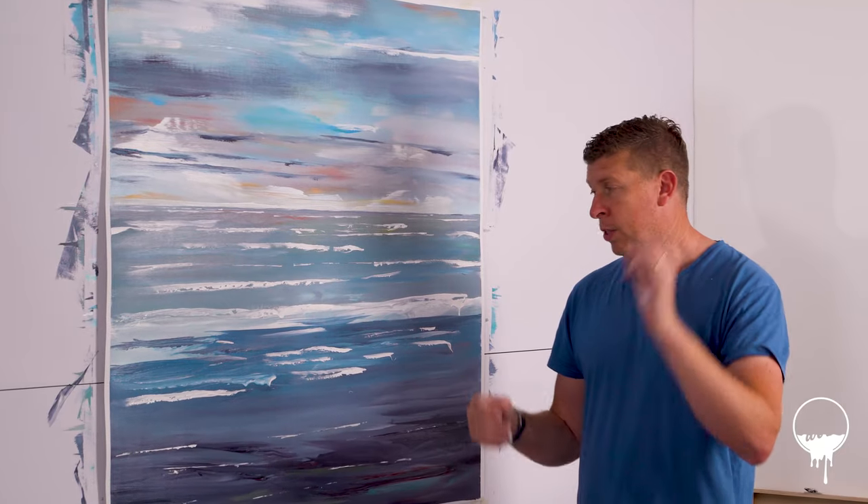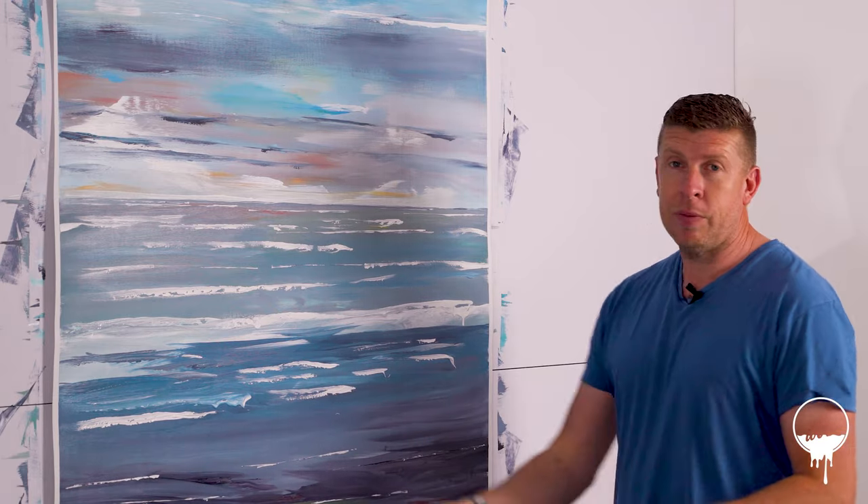I think Pinterest is quite a good platform to give you some inspiration and ideas. If you haven't checked me out on Pinterest, check me out. Or if you're watching me on a short clip on Pinterest, head over to my YouTube channel and you can watch me paint this entire painting from the start.